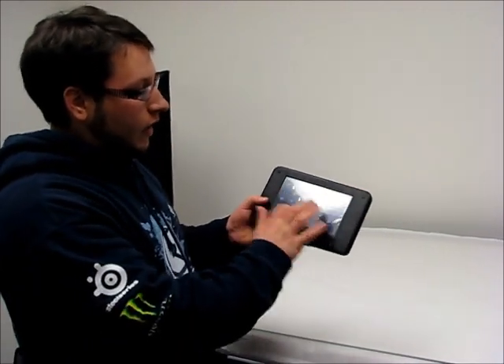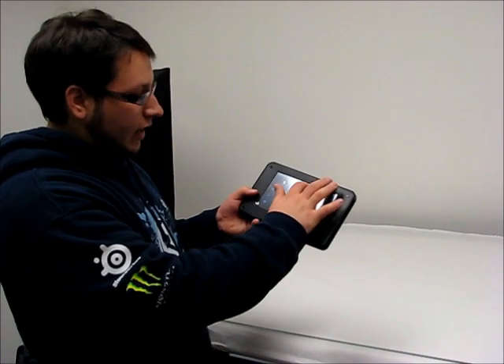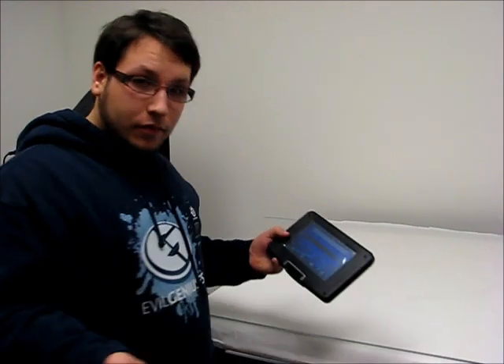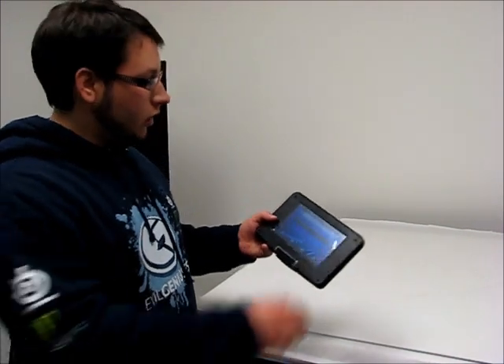Of course, there's internet browsing and a list of apps that come pre-stocked on there. Twitter's on there — get excited. Of course, it has Wi-Fi built in. All you've got to do is hook it up to your home network and you'll be all good to go.